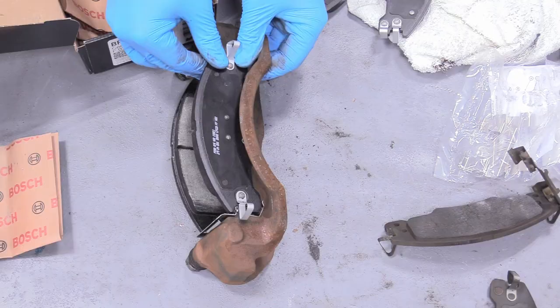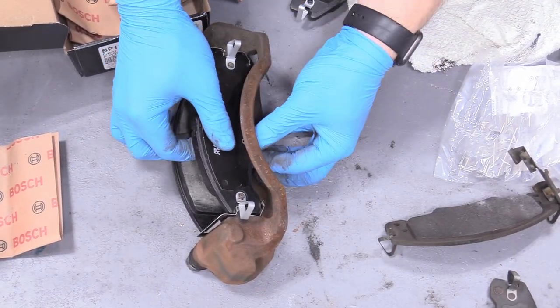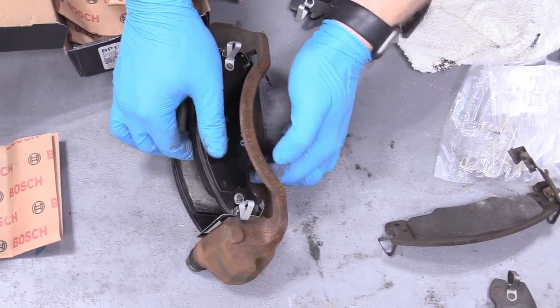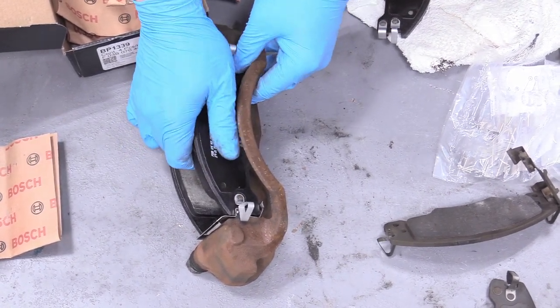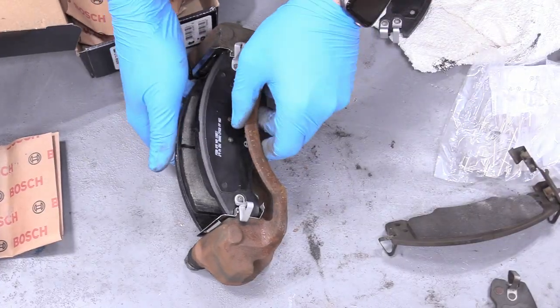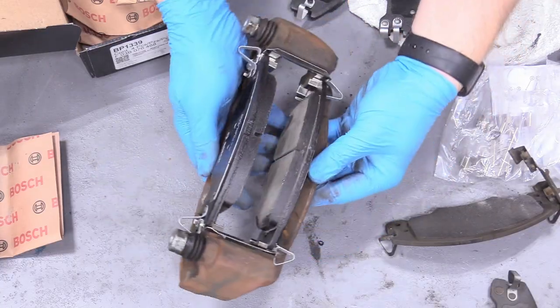There we go — that's in its home. Test its return action. And now the whole assembly is ready to go back on the vehicle.